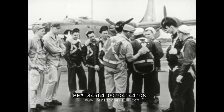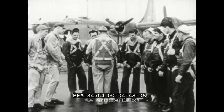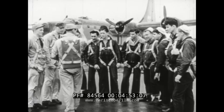A pilot's responsibility goes further. As skipper of the ship, he must be sure that everyone aboard is equipped with survival gear and knows how to use it.